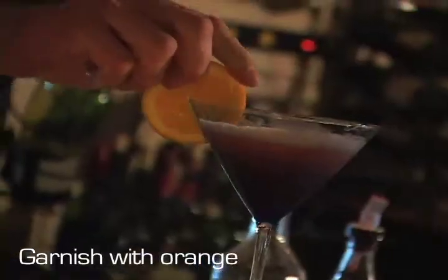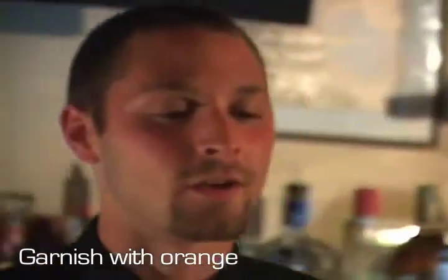I like to garnish it with an orange. And there you have it — our Blood Orange Italian Martini.